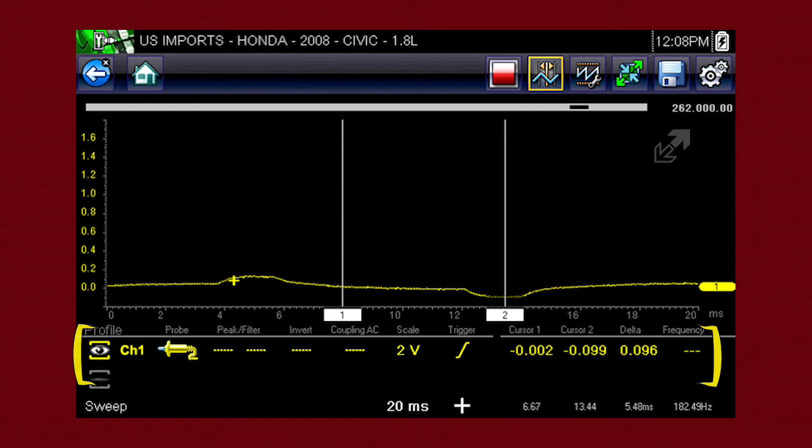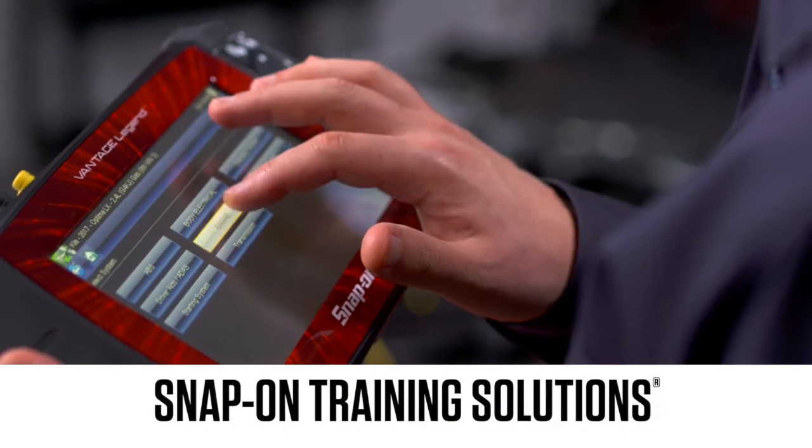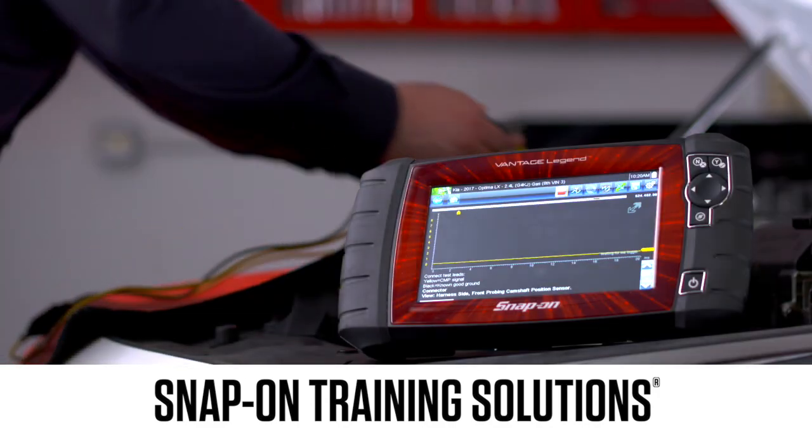These allow you to manually control the meter settings. The training solutions module on meters and scope covers meter controls in detail. Snap-on is dedicated to helping you get the most out of your diagnostic tool and keep your customers happy.